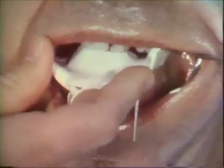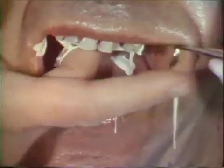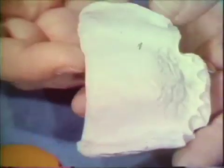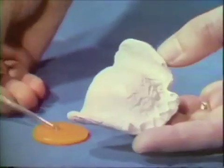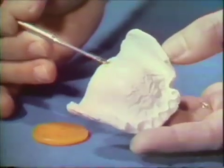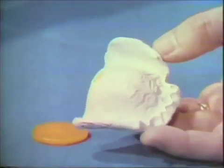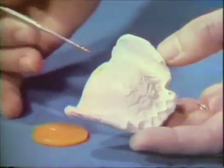Using zinc oxide and eugenol paste, the final impression is made of the edentulous portion of the mouth. The excess impression material is cut away and the functional post-dam added to the impression. This is one of the advantages of this type of impression for the immediate denture patient.